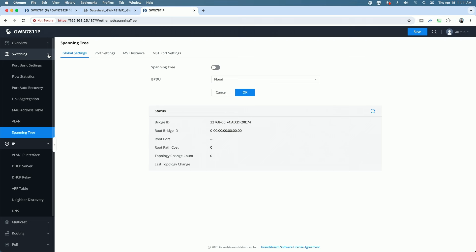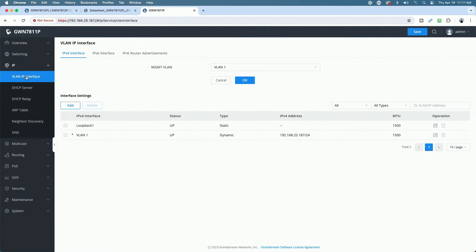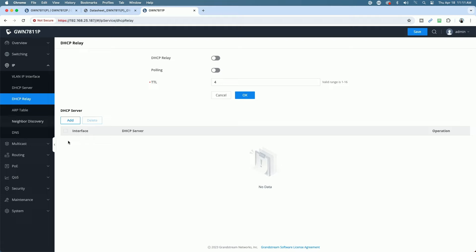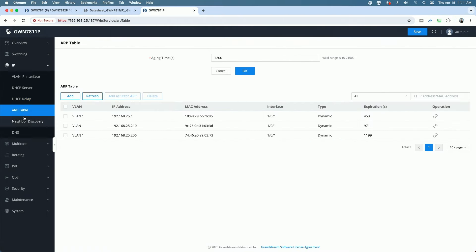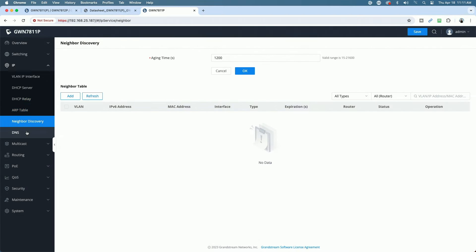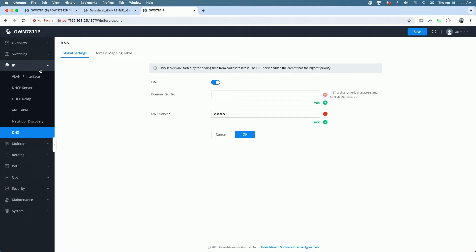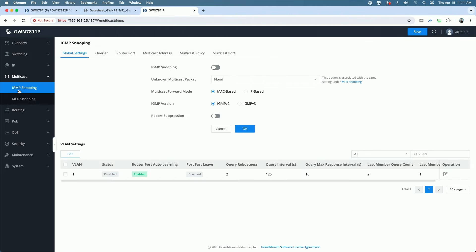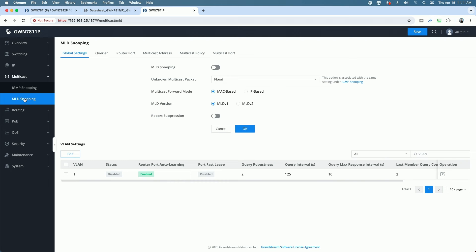Under IP, you have your VLAN IP interface. It has a built-in DHCP server which is off by default, DHCP relay, ARP table, neighbor discovery, and DNS. It's a fully loaded featured switch. There's also a multicast section with IGMP snooping and MLD snooping.